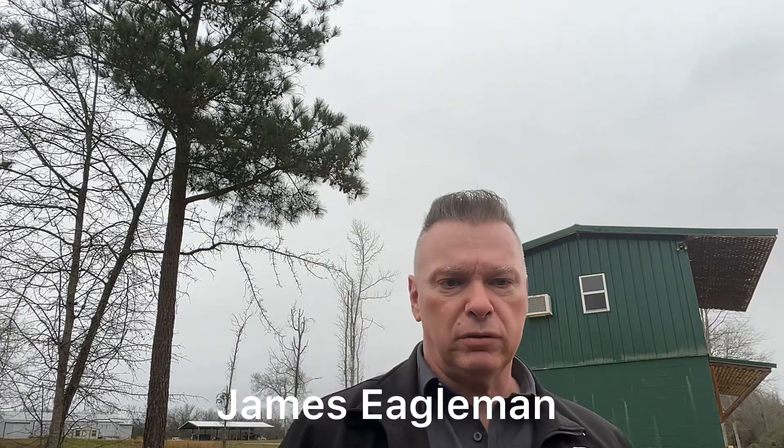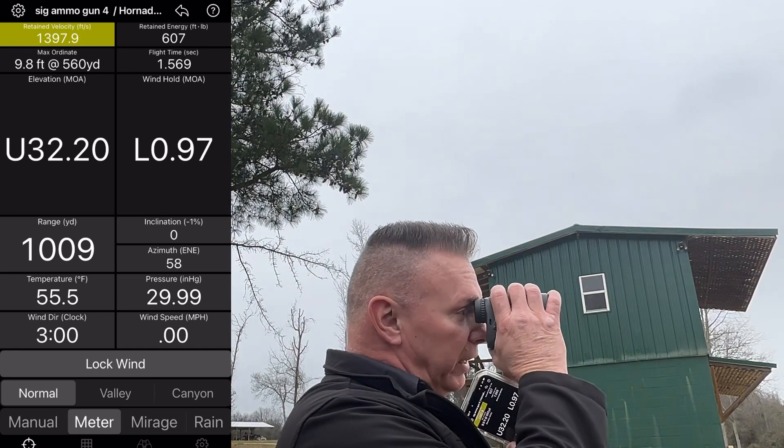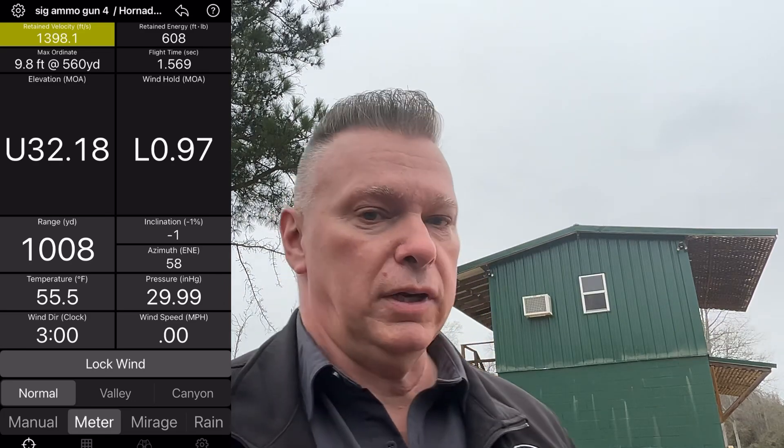Hey, James at Barber Creek Long Range Shooting School and Eagle Ballistics. I'm going to range the plate out there at 1,000-ish. So I guess from here it's 1,008.